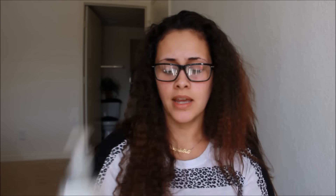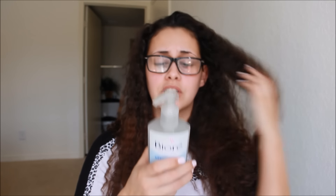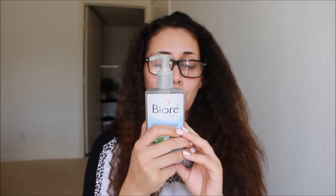For exfoliating, I'm using the Bioré Baking Soda. I'm kind of interested in this one as well because this one just came out recently and I wanted to try it on the tutorial and let you know what I think about it. So far, I like it. It has a really good smell — really clean. And it says it's used to remove dirt and impurities from the pores while gently exfoliating.